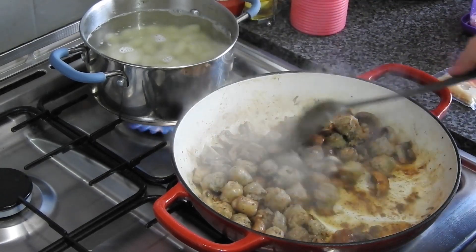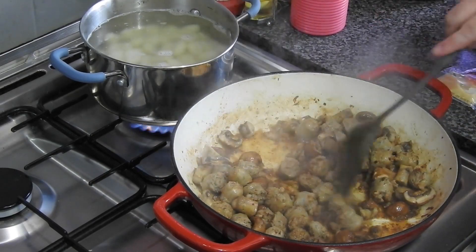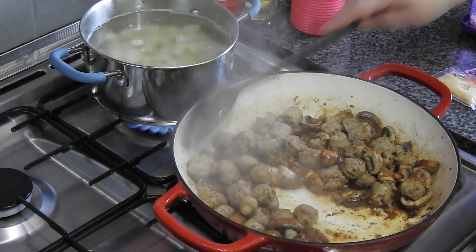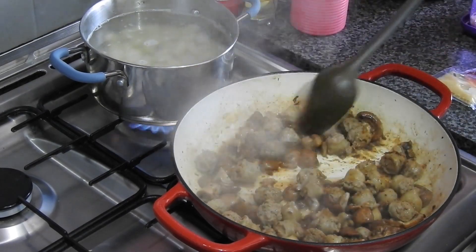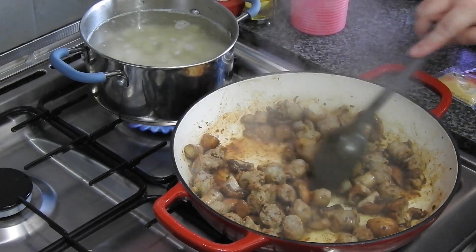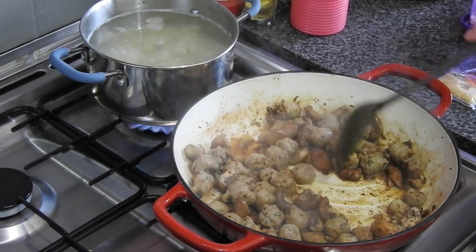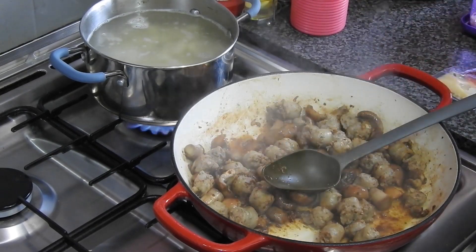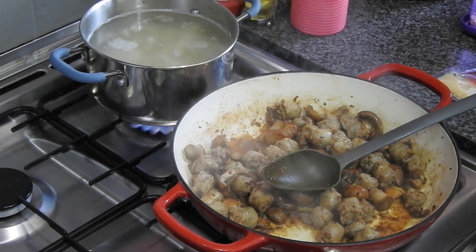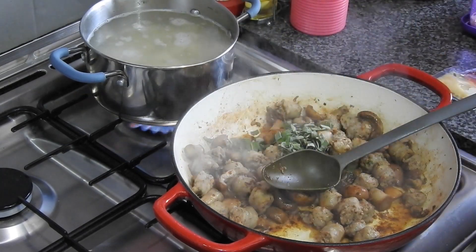Into the sausage and mushroom pan goes 15 grams of roasted garlic paste and five grams of chopped sage. It said 40 grams of cheddar cheese but I added more because I wanted to make it a bit more cheesy. That purple tub to the far right is my container of extra cheese.